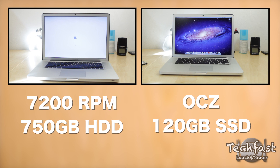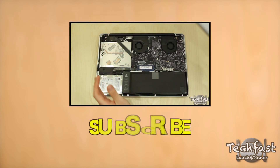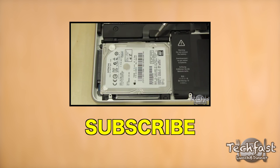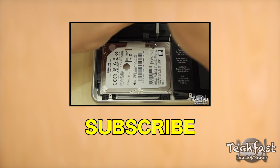Hopefully you guys enjoyed this video. Thank you guys for watching. If you're feeling like being awesome, make sure to hit that like button, and if you haven't done so already, feel free to subscribe. If you missed it, go ahead and check out part two of my MacBook Pro upgrade series where I swapped out the hard drive, put in an SSD, and also added 16 gigs of RAM. Later.